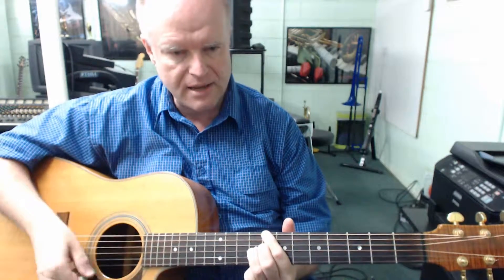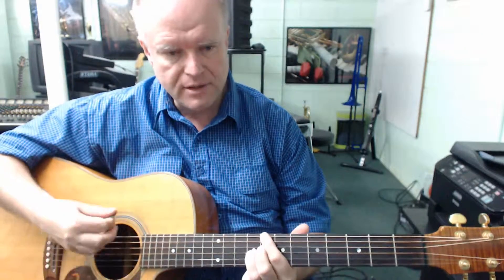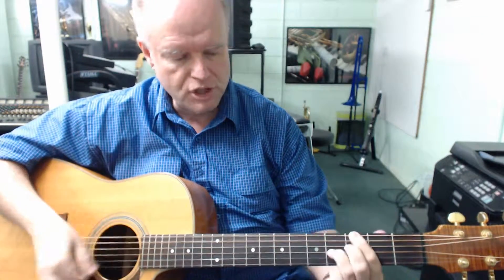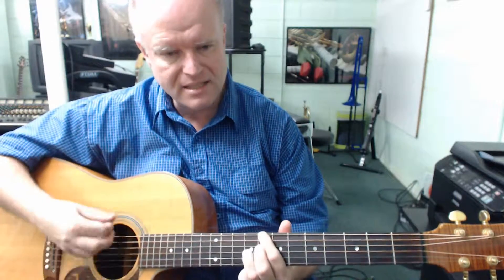G seventh, C seventh, G seventh, C seventh, G seventh, D seventh, C seventh, G seventh. Let's do it again.